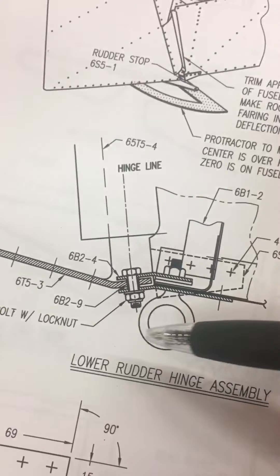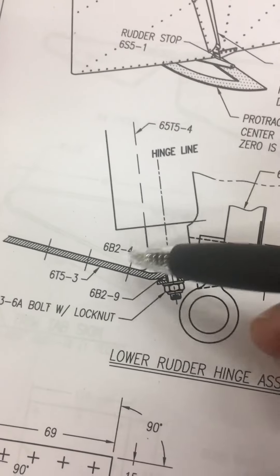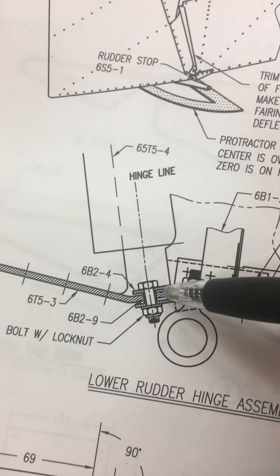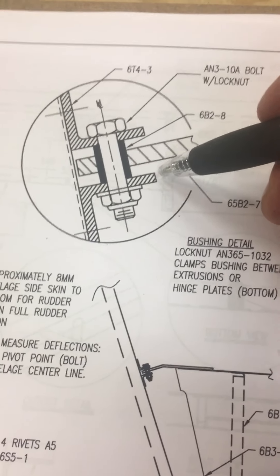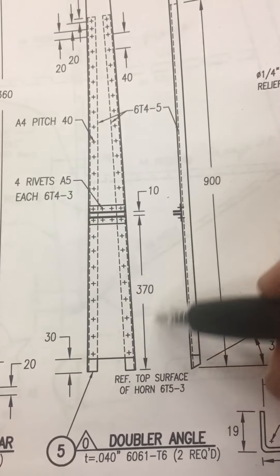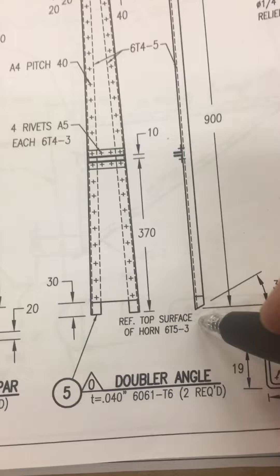Eventually we're going to end up putting it between part 65-3, which comes off the rudder, and that measurement from there up to the inside flange — the bottom part of the bearing — is supposed to be 370 millimeters. Back here on sheet 64 you can see you get the spacer of 10, you get 370, and this is referenced from the top surface of part T65-3.